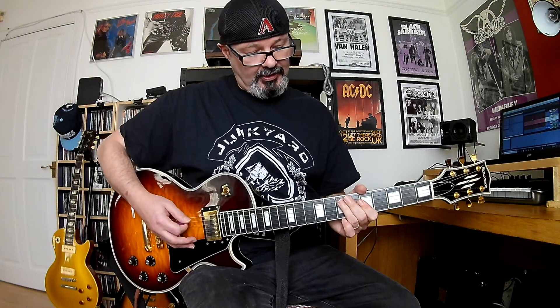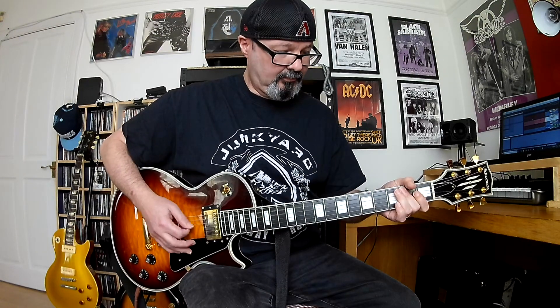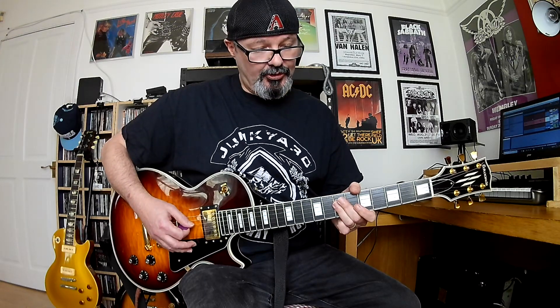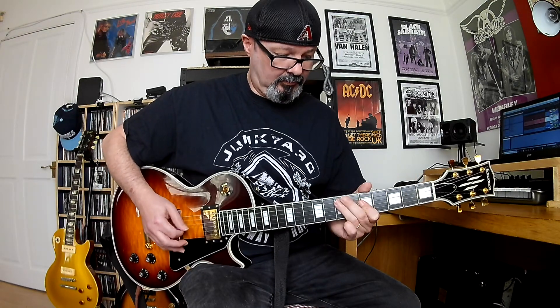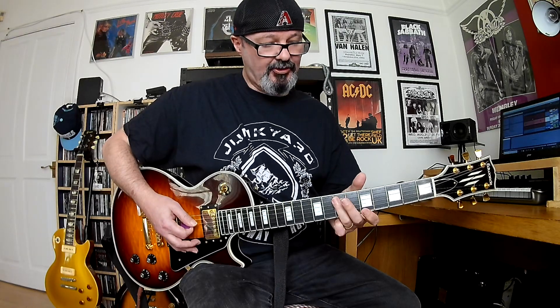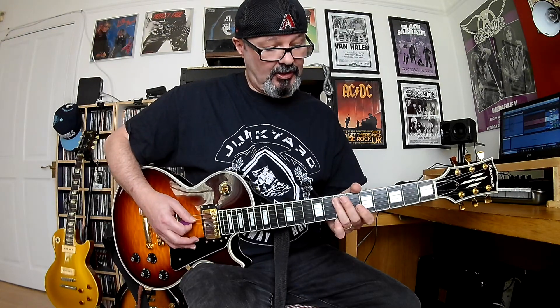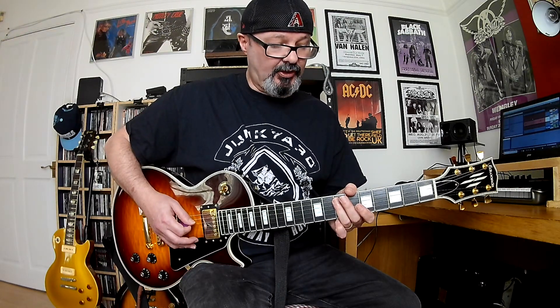And then the next chord is back to the 7th fret of the 4th and 5th strings. So it's the 7th fret on the 4th and 5th strings, over to the 7th fret of the 3rd and 4th strings, and down to the 5th fret of the 3rd and 4th strings. And the last two chords are the 7th fret of the 4th and 5th strings, down to the 5th fret of the same strings — and you can hear Joe sliding down on that.